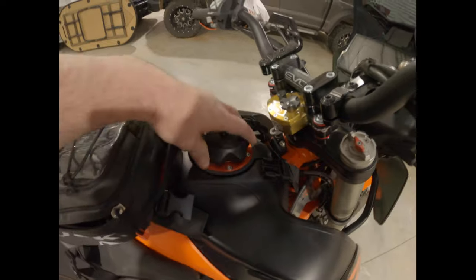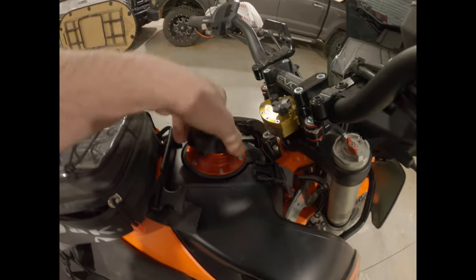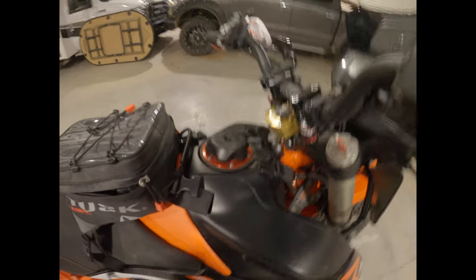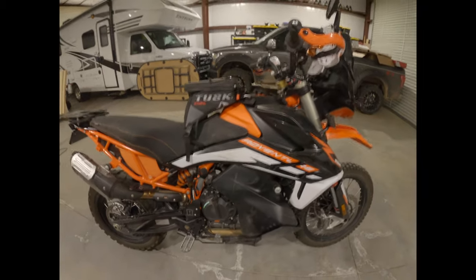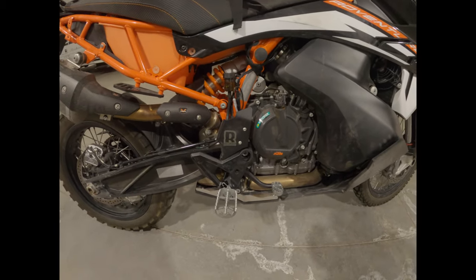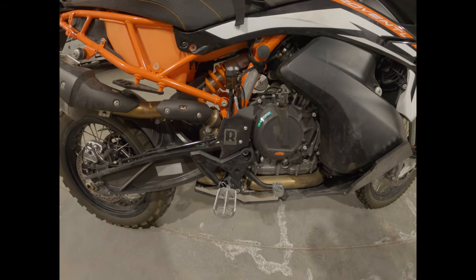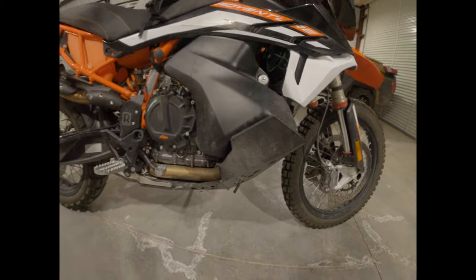Got the twist-off Power Cell gas cap — pretty nice, I like it, don't have to mess with a key at all. I'm not really worried about people stealing gas. I do have a Recluse clutch and the Rottweiler rear master brake cylinder guard.